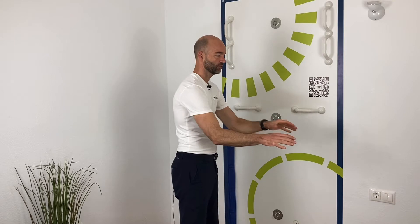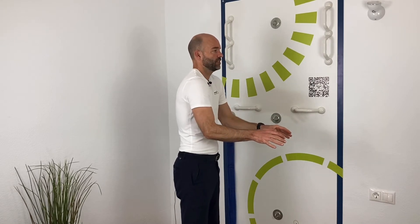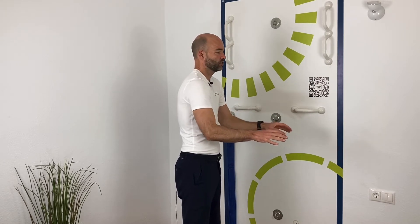This week I'm going to show you an exercise primarily for the upper part and back part of the shoulders. When you're working in front of a computer, you'll tend to work in front of you, so the shoulders will be pulled forward, and we'll see a tendency of lifting the shoulders as well.